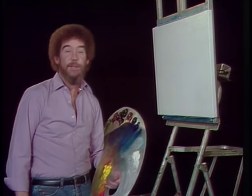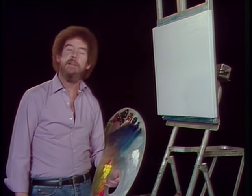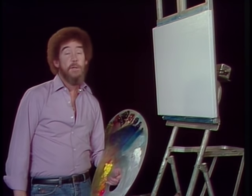Hello. Well, here we go again. You ready to paint a fantastic picture with me? I thought today we'd do something out of the Rocky Mountain areas. We've had a lot of requests for some mountains that look more like the Rocky Mountains rather than the Alaskan mountains that I do all the time. So that's what we'll do today.